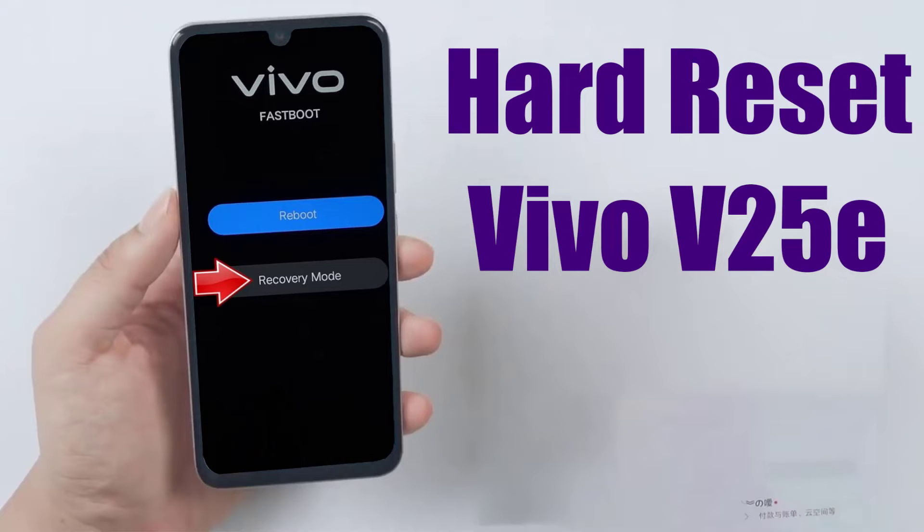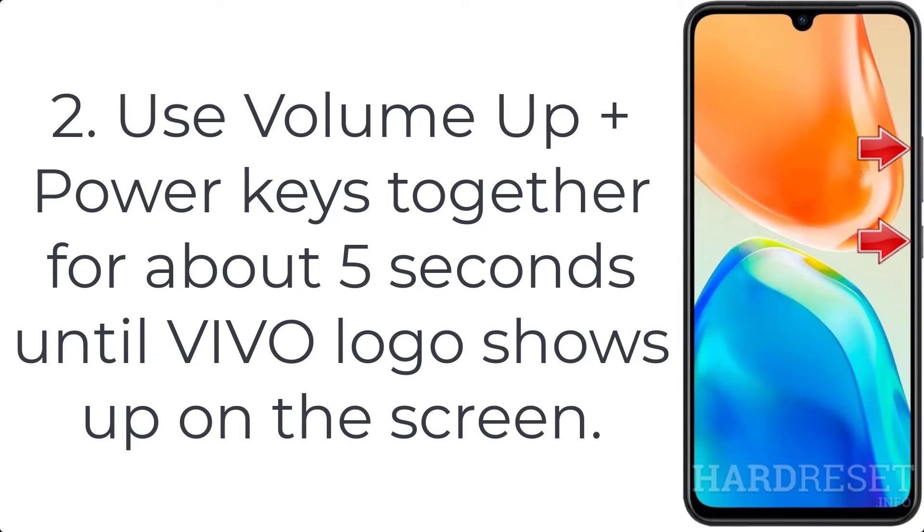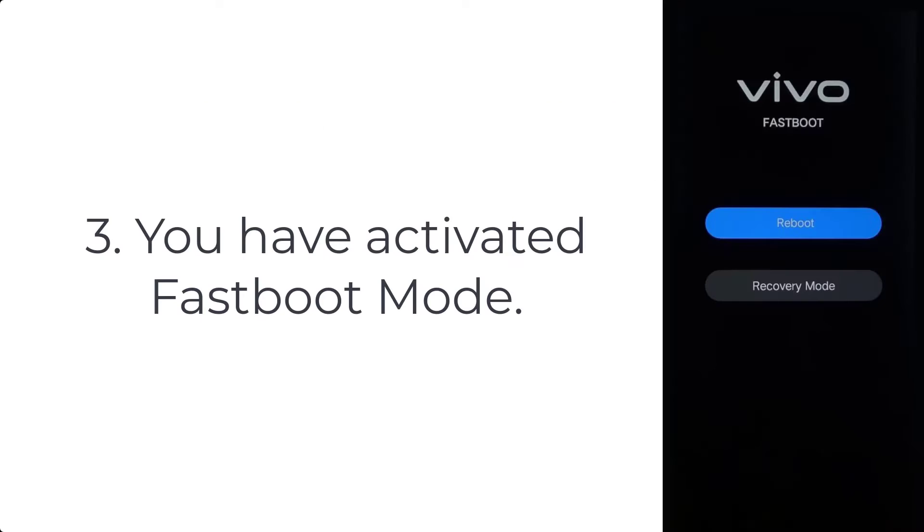How to hard reset Vivo V25A. Step 1: Use the power key to open the power menu and turn off your Vivo V25A. Step 2: Use the volume up plus power keys together for about 5 seconds until the Vivo logo shows up on the screen. Step 3: You have activated fast boot mode.